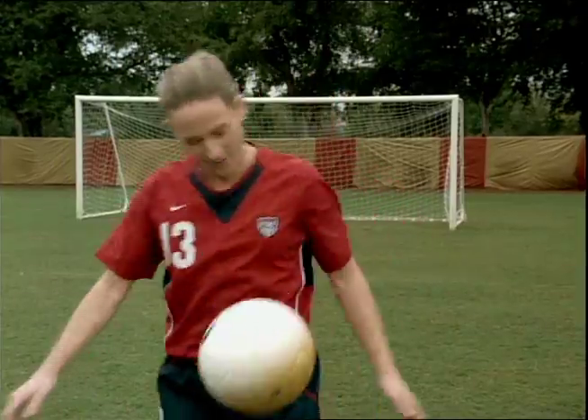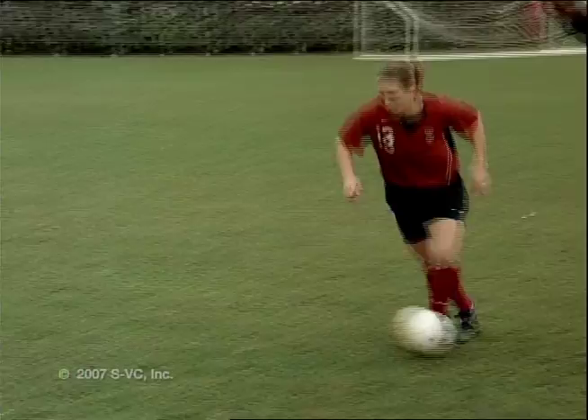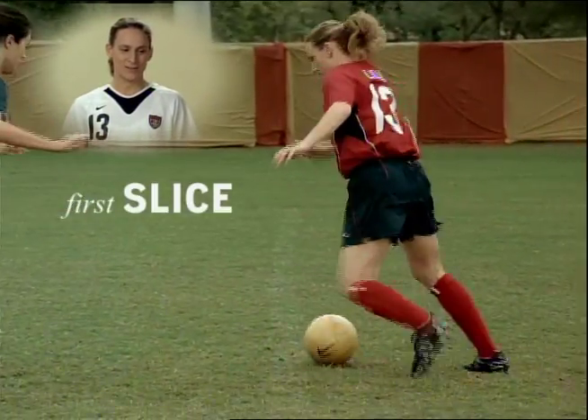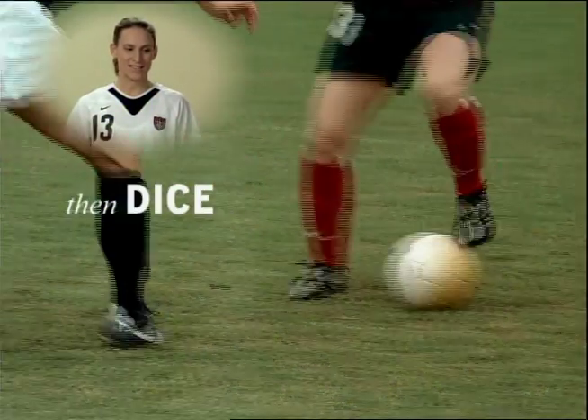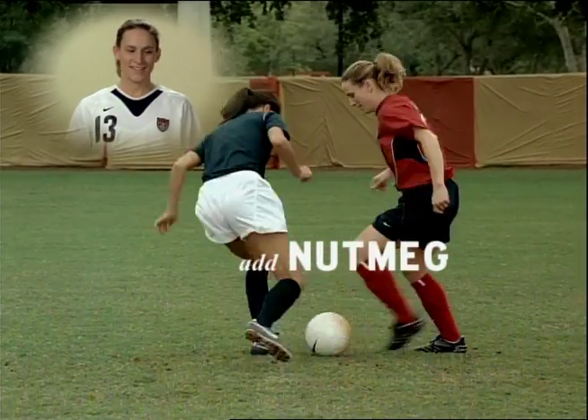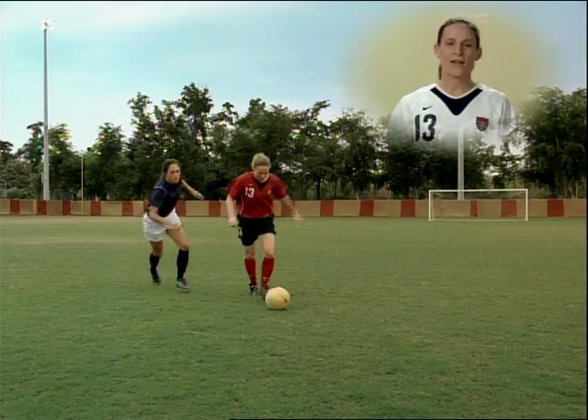Today we're going to learn how to roast the Defender. First, we do a little slicing and dicing. Ooh, that's nice. Then add a little nutmeg. Psyche. Delicious. And now we're ready to bake.